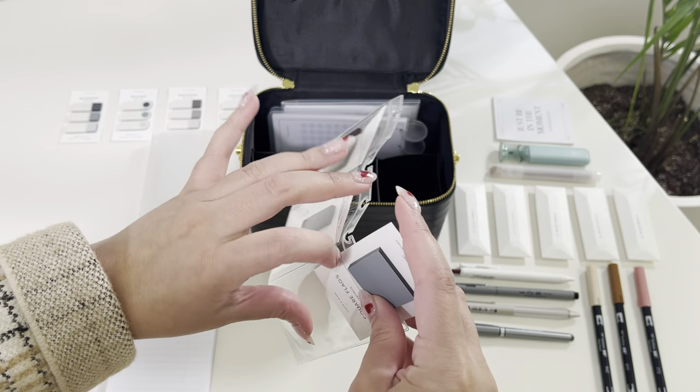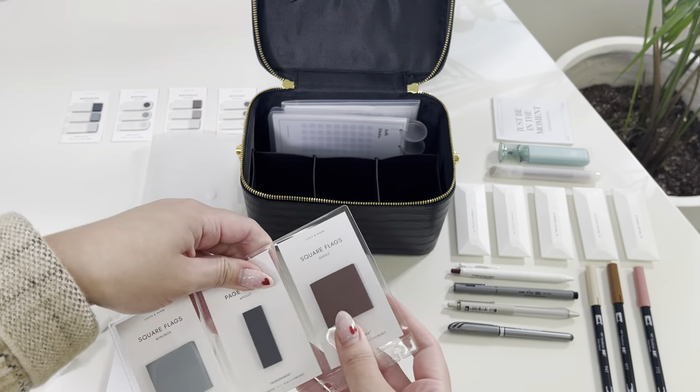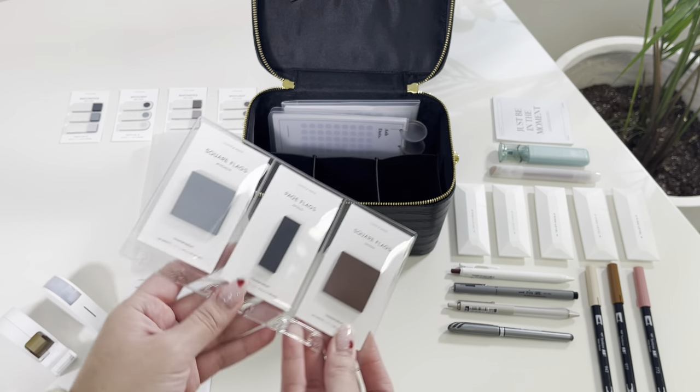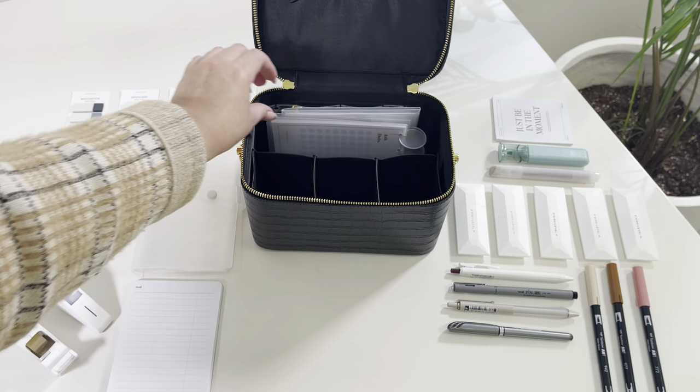Our credit card holders come in side loading and top loading and are perfect and super convenient for storing your smaller items like page flags if you're storing one or two. But if you have many more, as I do, you can store them in our accessory case.